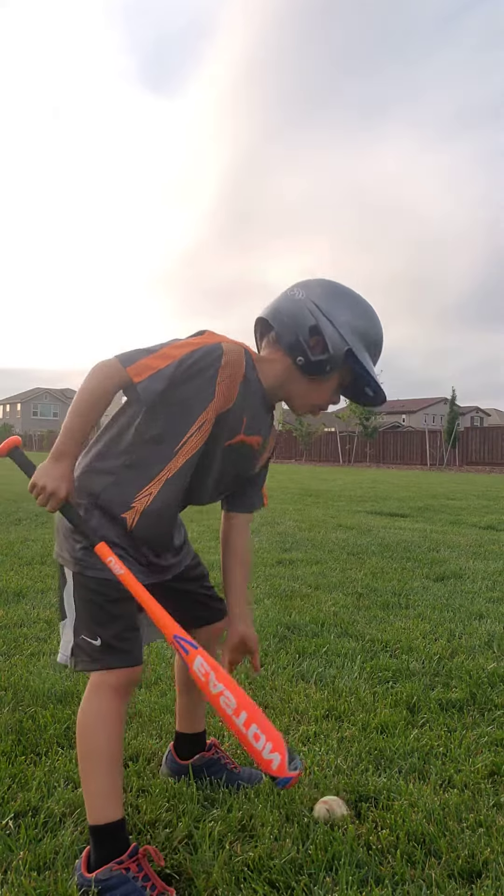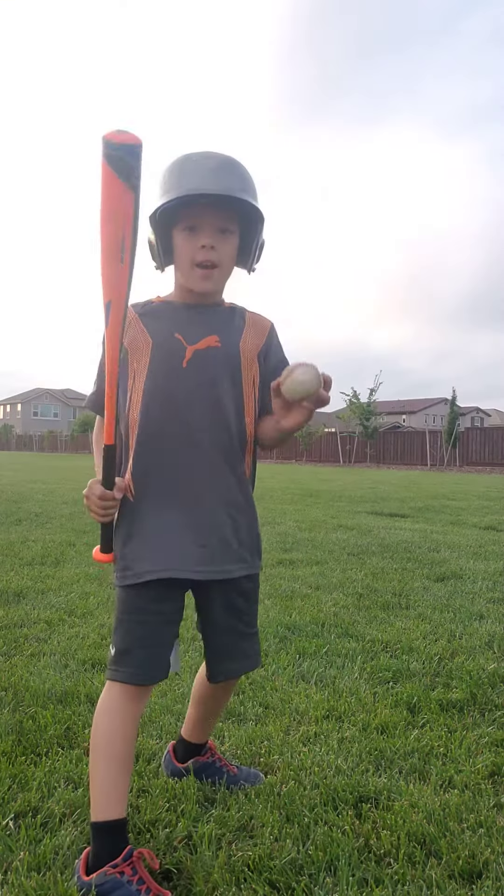One, get yourself a ball, bat, and a helmet.